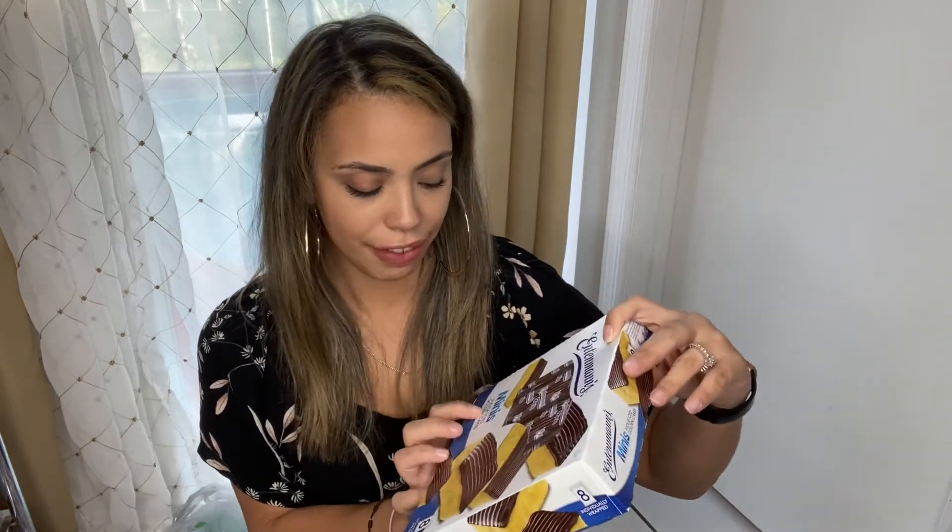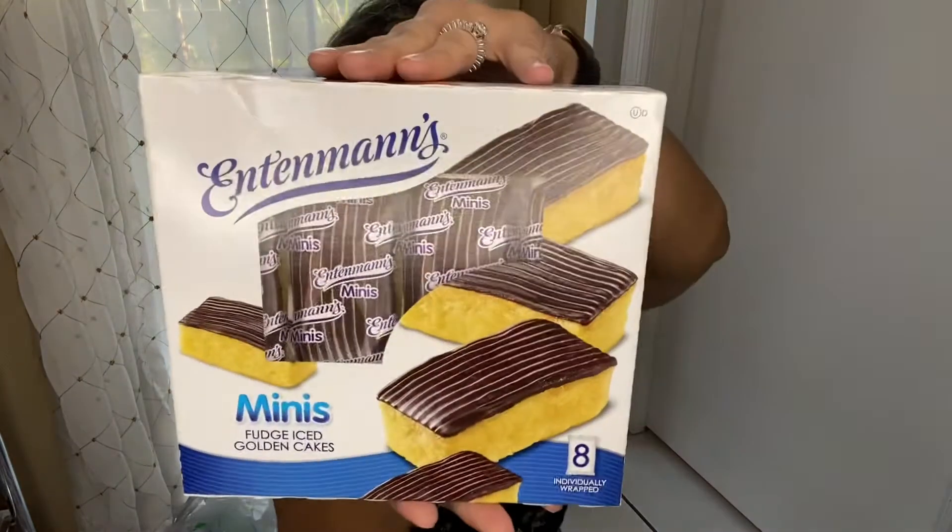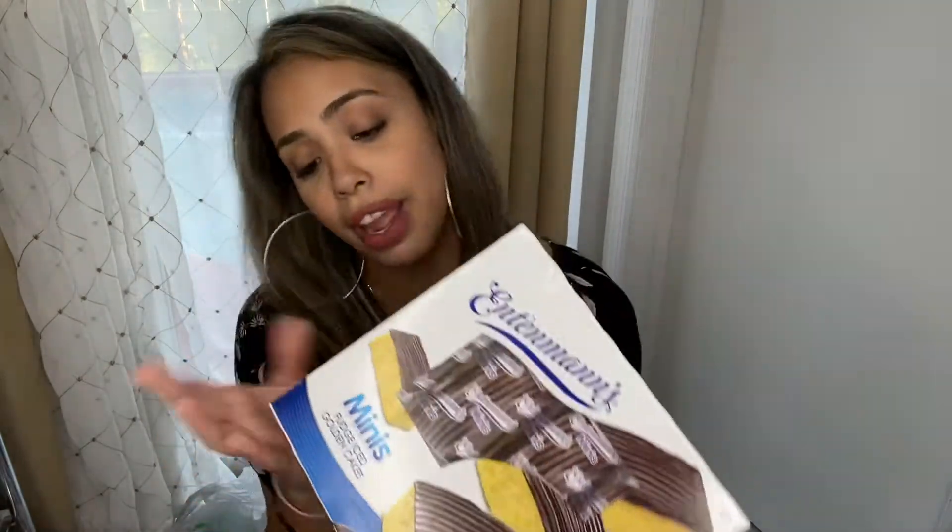They did have in this Dollar Tree a bunch of bread, the name brand, like Arnold, Sara Lee, but they all expired on February 5th which is tomorrow, so there was really no point for me to buy that. But at least I know that they do sell that in that Dollar Tree. I did see these Little Debbie fudge iced golden cakes, and it brings eight bags individually wrapped. I thought that was great for $1.25 — that is still a good price. These don't expire until the 13th of February, and we have family over for the weekend so we'll definitely be taking it. So I did pick up two of them.